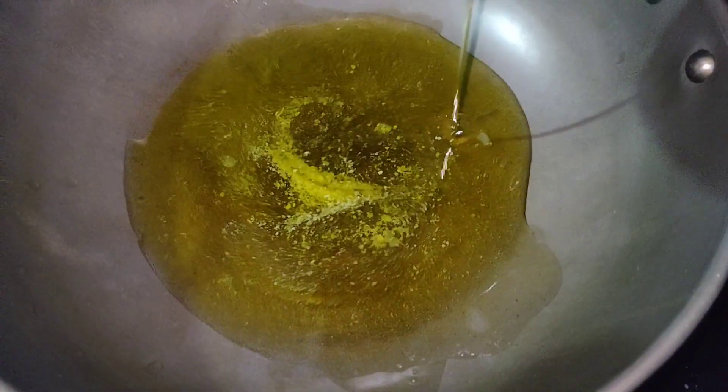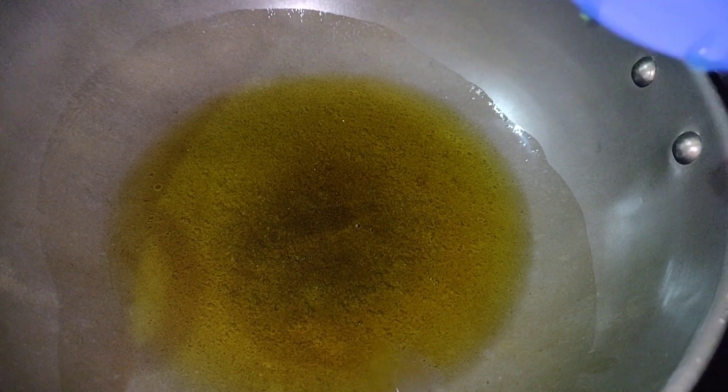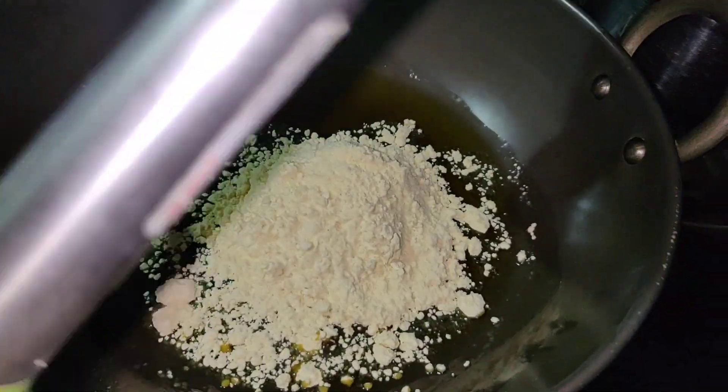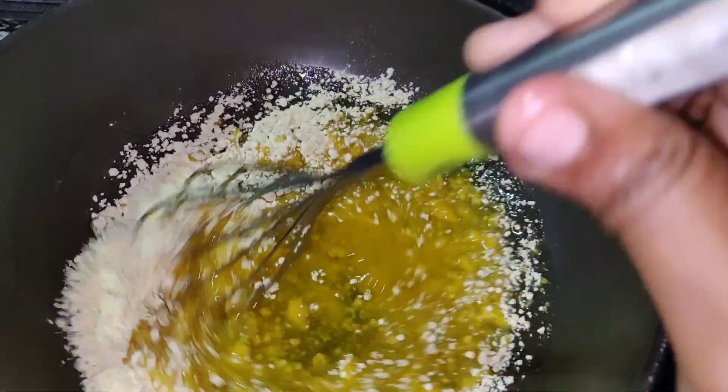I will preheat it. I will add it to a lighter heat. I will add the sugar in a pan and mix it.